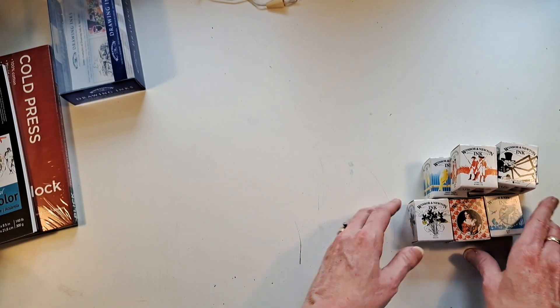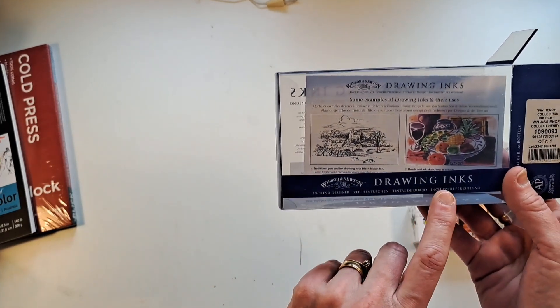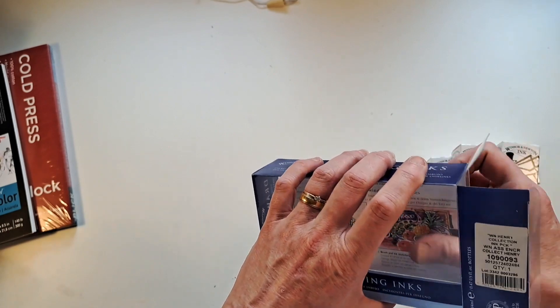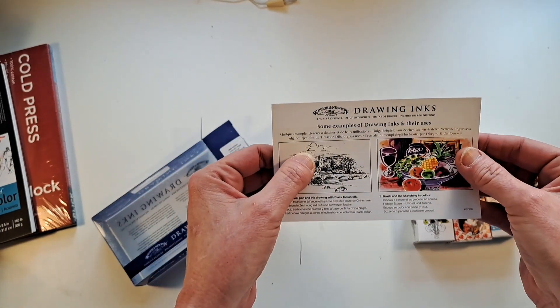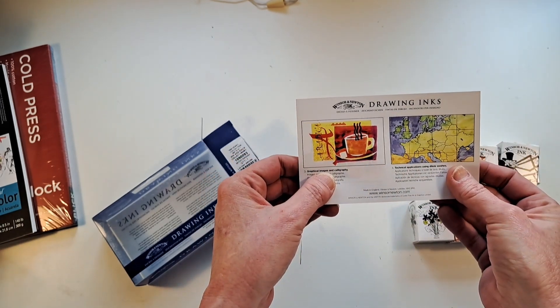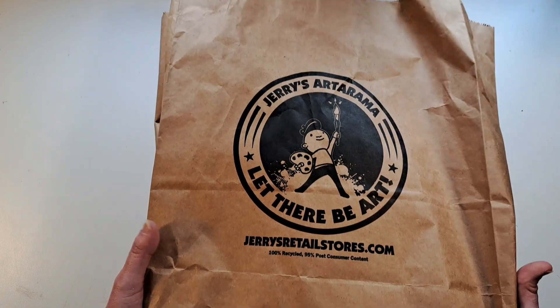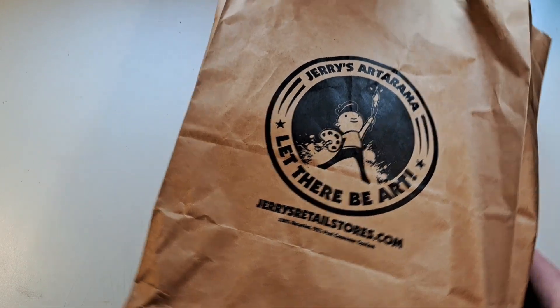I cannot wait to break those open and work with them. These are technically called Drawing Inks and they're from Winsor & Newton. The package includes some examples of things you can do with them — really cool, I can't wait to play around with that. That's it for my Blick haul. Next I have a bag full of goodies from Jerry's Artarama — let's see what we have in here.